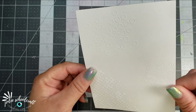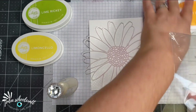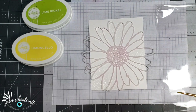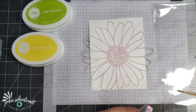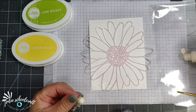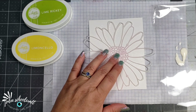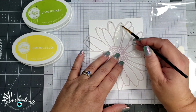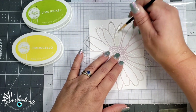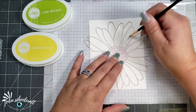Once that is done, I am going to take the stencil and lay it down across that panel. The bottle of my masking fluid clogged up, so I just went ahead and took the lid off and put that on a piece of leftover plastic packaging. I grabbed an old paintbrush and I'm just using that to apply the masking fluid to my stencil.